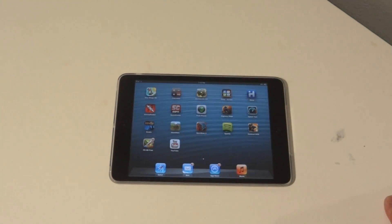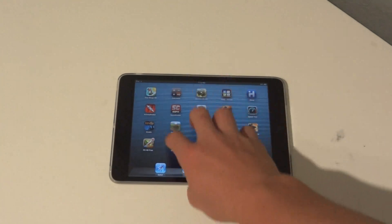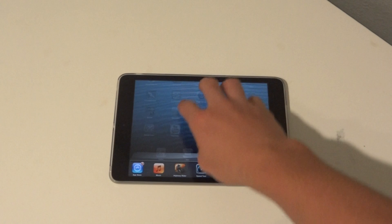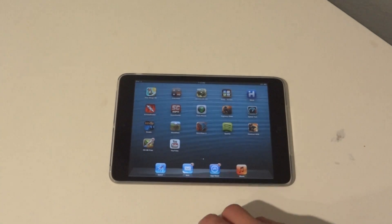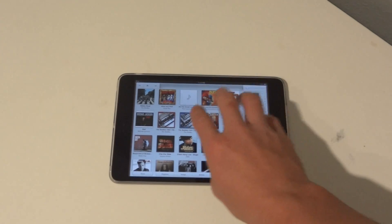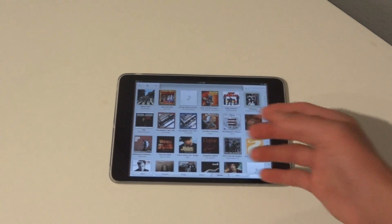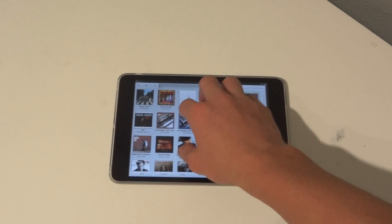So let's do a quick recap. To bring up your multitasking bar: four fingers up. Four fingers down to dismiss it. To go from one app to another with swiping gestures: four fingers to the right or four fingers to the left. And then to go back to your home screen: five fingers, bring it in.